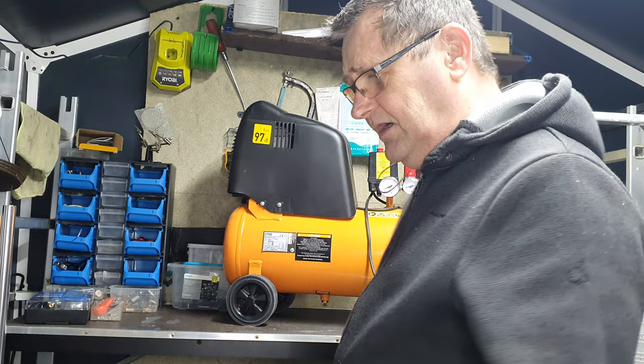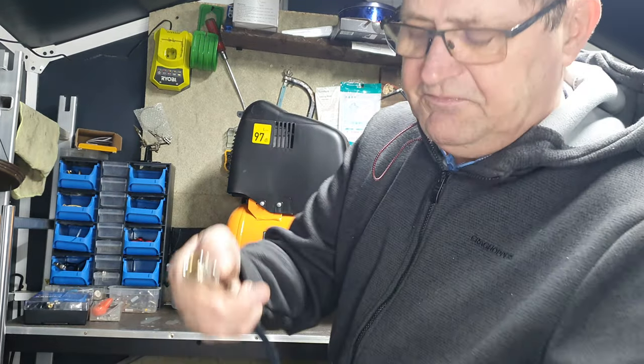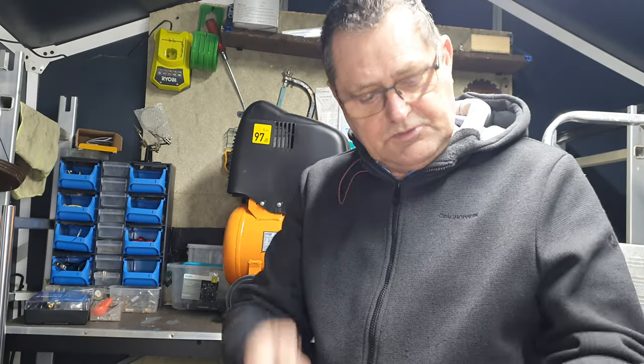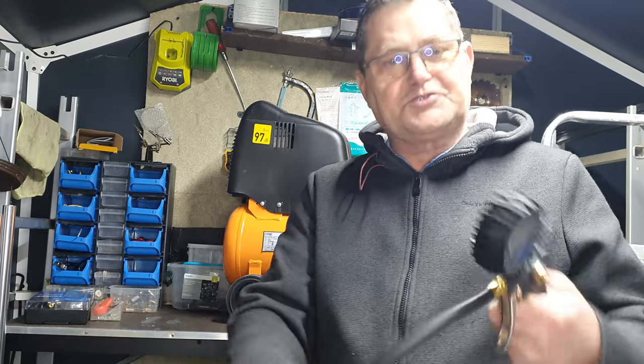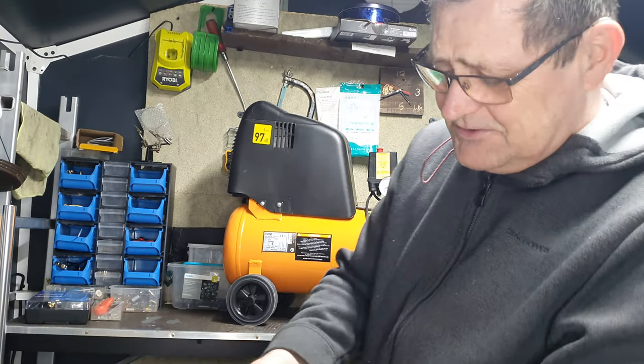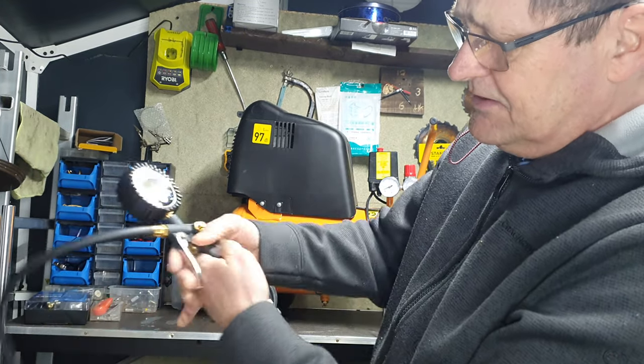For what it is - also, before I forget, this type of fitment here is the same as all your air power tools as well. So I've got my first tool. And that's so easy - there's nothing to it. It's that easy it falls out, and it's that easy it goes back in.